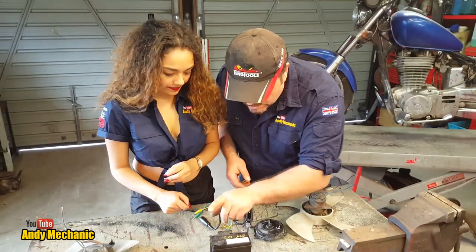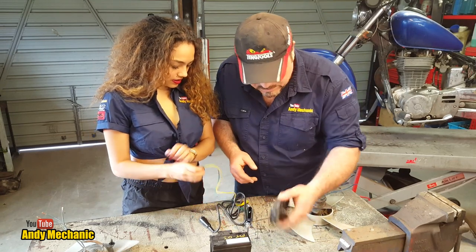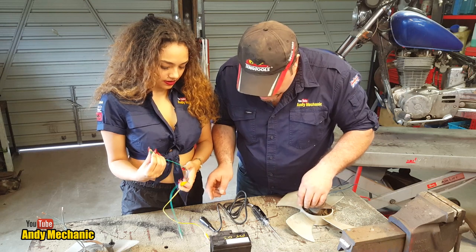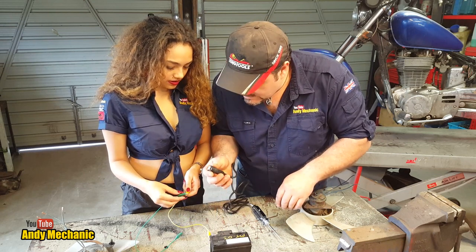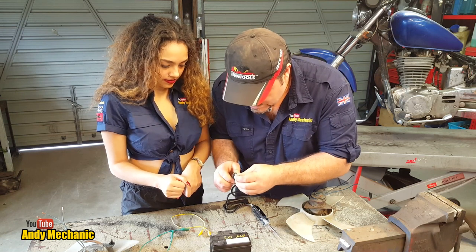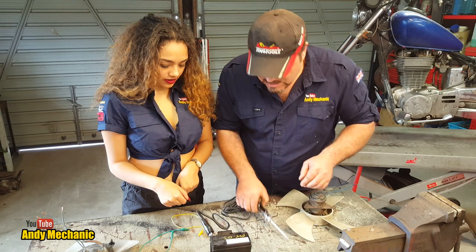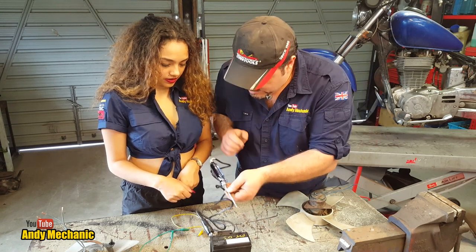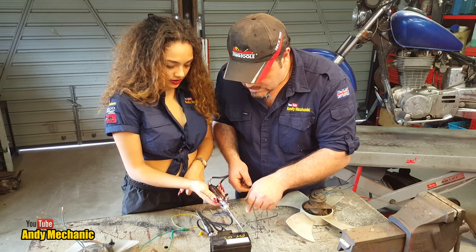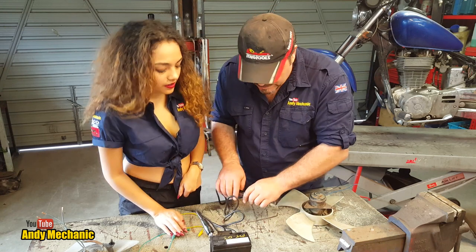We've got our battery with positive and negative — not that it matters too much because these motors are not polarity dependent. So let's put the test light on positive. We can verify the test light is working by just popping it onto the negative pin, and the little bulb should light up. Look at that. So we know our test light is working properly.